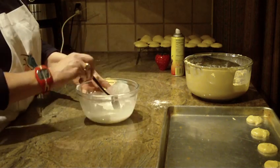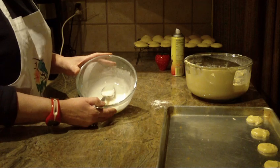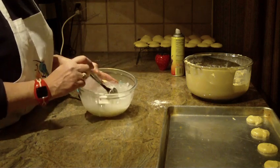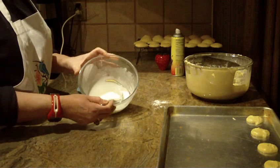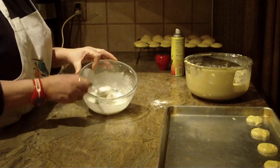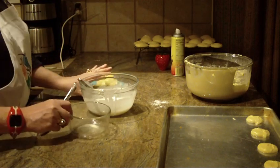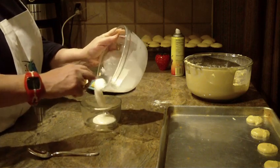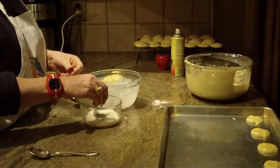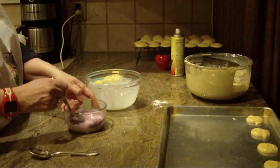What you'll want to do is mix up a glaze for them. I combined two cups of powdered sugar with five tablespoons of water — I said teaspoons before, that was incorrect, it's five tablespoons. Start putting in about three tablespoons and then decide how thick or thin you want your glaze. If you want to do both colors, you're going to separate your glaze into another bowl and add some pink food coloring to make it pink. Then set that aside.